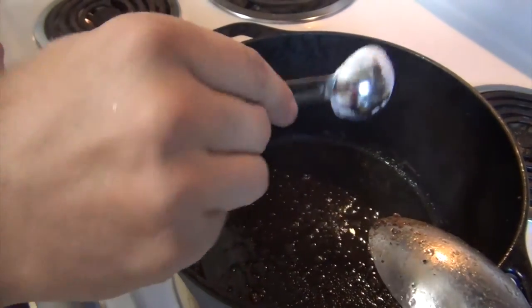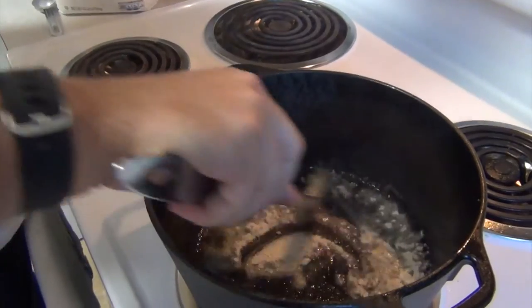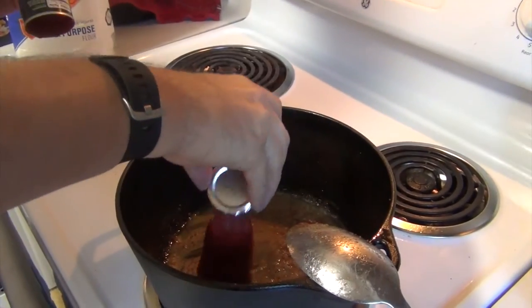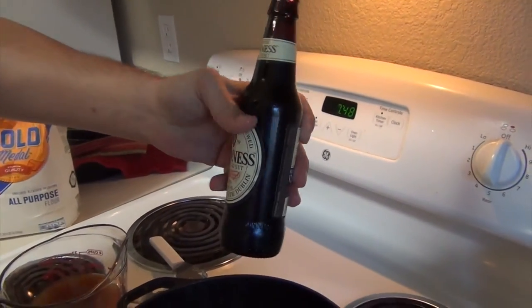This is one tablespoon of flour — straight in. I'm just going to use that to thicken it up, kind of like a roux. Six ounces of tomato paste, straight in, mix that up. We've got the roux and the tomato paste.